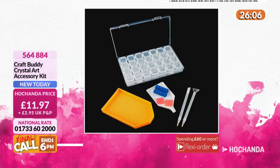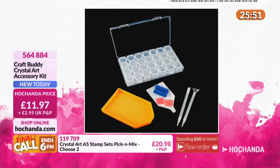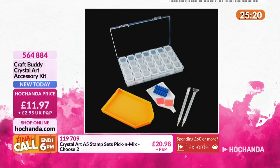Where do you put the leftover gems? How about this accessory kit? We've got stamps on the show which stamp an image with little circles containing a symbol or letter, so you can match up to a colour of your choice - there's a system designed to use these leftover gems. But you might just use them as a finishing touch on your card, like you would gems. You've got 28 compartments, I believe. The lid shuts really securely so they don't mix. £11.97.